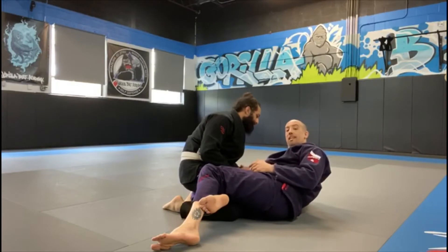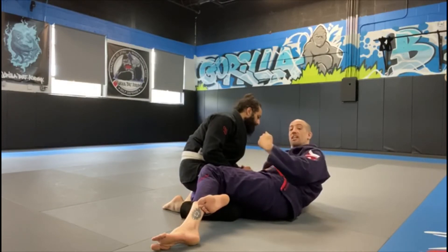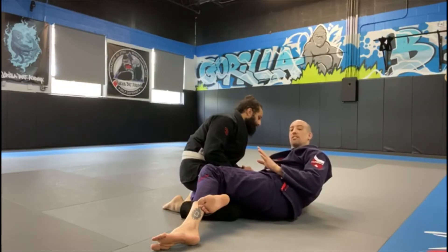Today we're working on a back take from the bottom of half guard when your opponent forgets to do one of the most valuable things from the top — he doesn't give me the whizzer when I get the underhook. If I get an underhook, I'm halfway to his back. If he doesn't respond with that whizzer, I'm not looking for any sweeps. I'm going to take his back every single time.